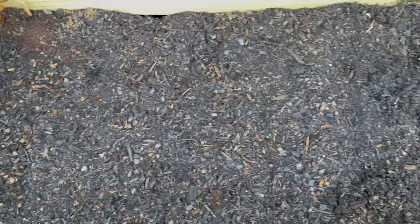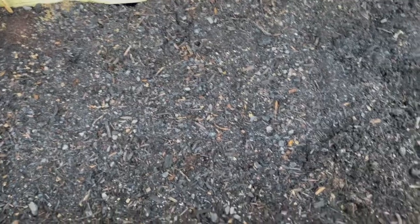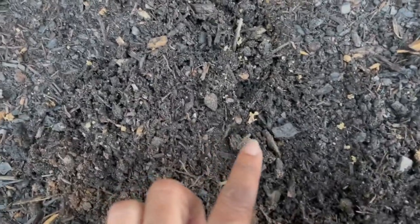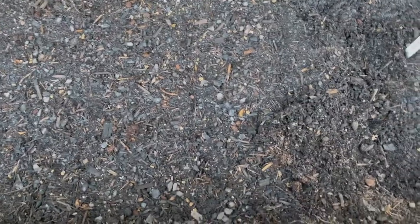I planted today a bunch of red Russian kale — I think I did four rows here. I tried to start some in the house but they just died for some reason, so I said I'll just throw my stuff outside like I normally do.